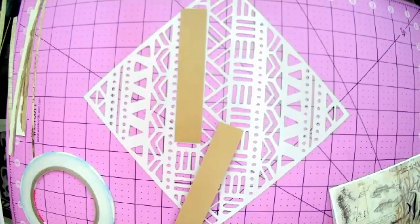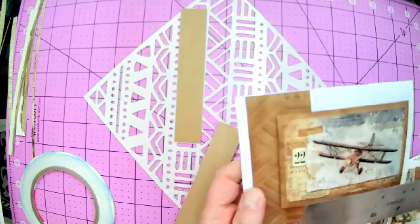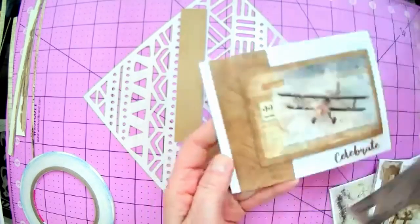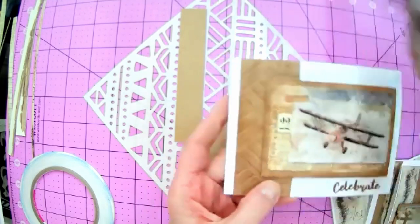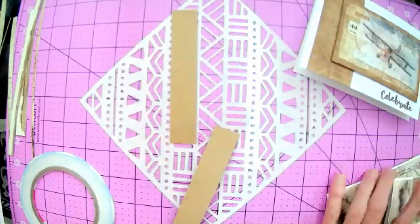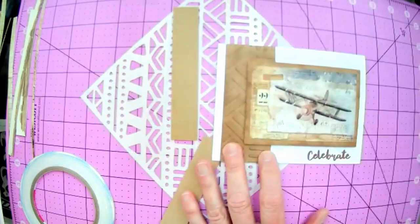We can actually probably do both strips at the same time. For the plane card, cut your craft card at one and three-quarter inches by four and a quarter, because it's going to span the width of the card - this is an A2 size card. Then we can emboss all of that together. I'll give you a couple of minutes to get your craft card strips cut.